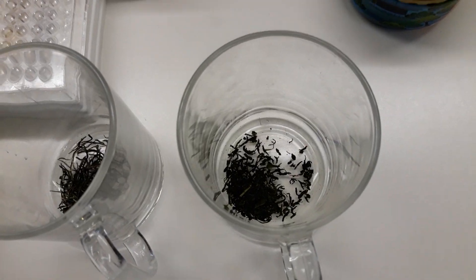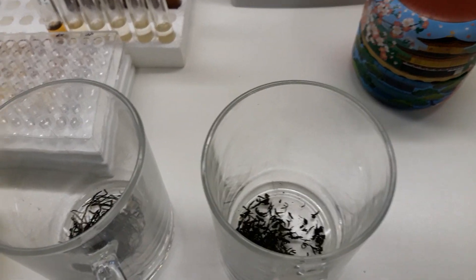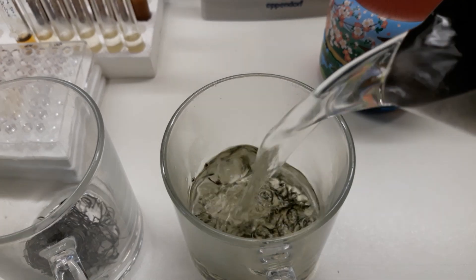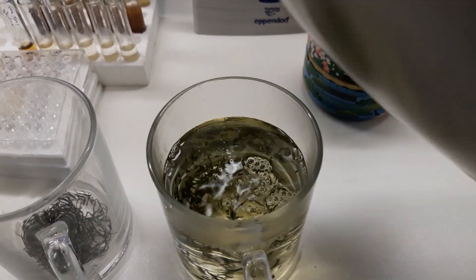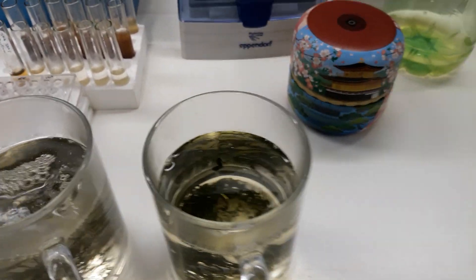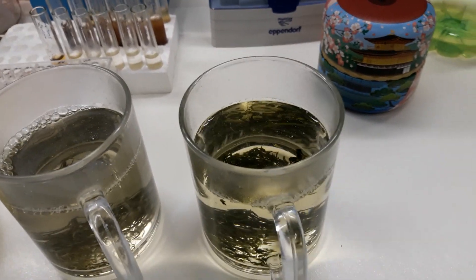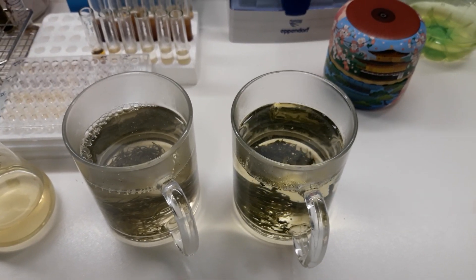Now I have put my green tea samples in my cups and I'm adding about 200 milliliters of 80-degree water, which stopped boiling around 10 minutes ago. I try to be consistent with the volume — they are more or less the same — so we just wait a couple of minutes and then we will continue.